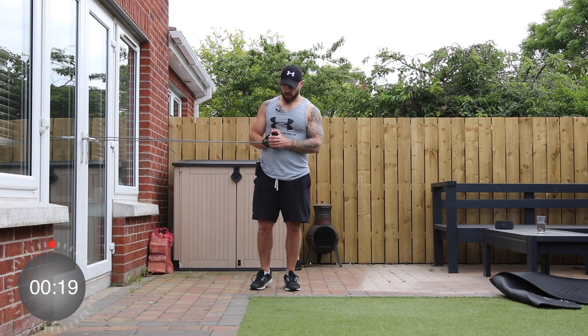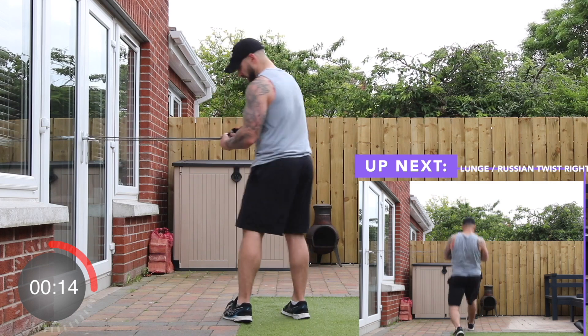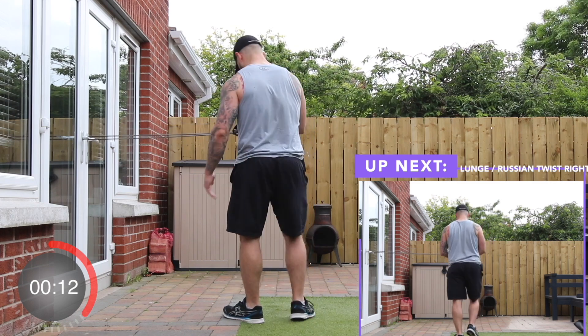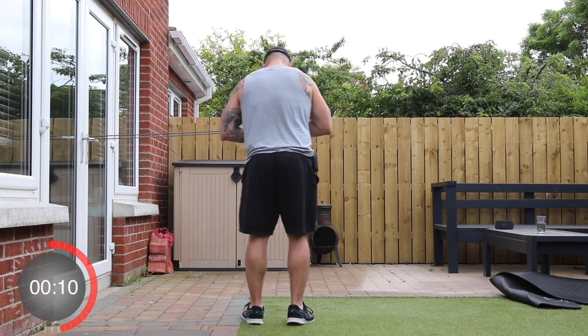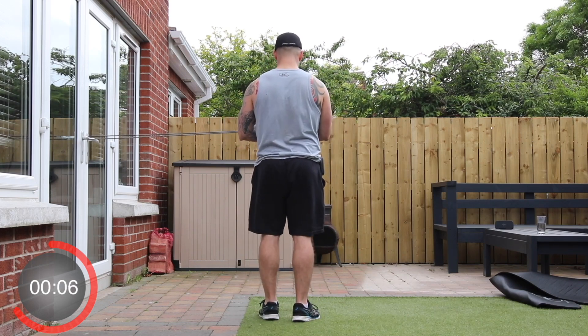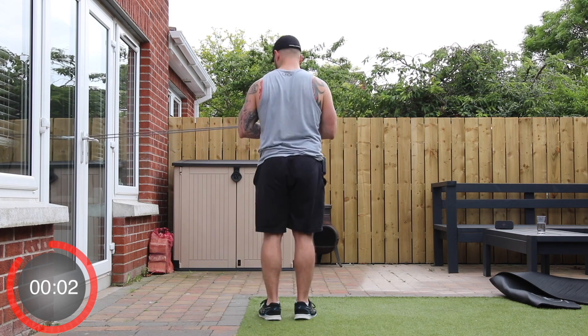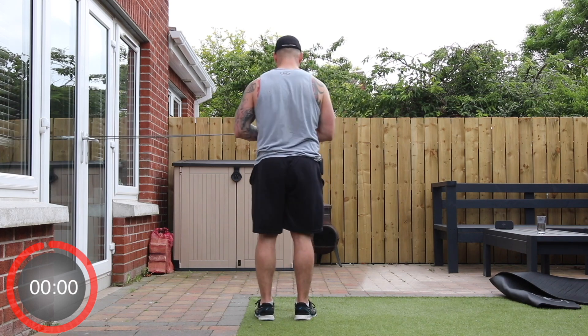And stop. Now swap it over to the other side — clasp the handles with the right hand. This time we're going to lunge forward with the right foot and Russian twist to the right. Away we go.